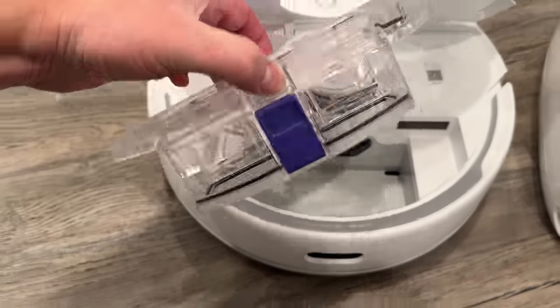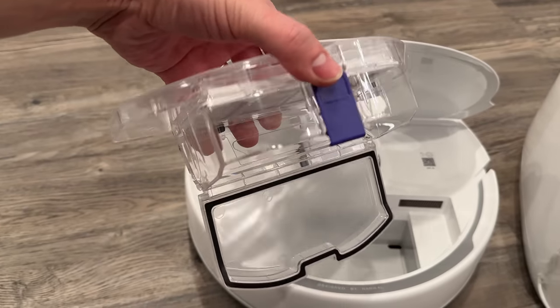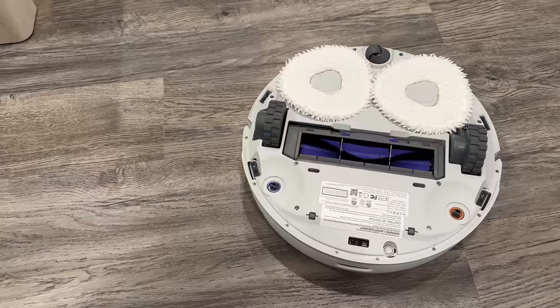You only have to empty the dustbin once a week even with daily cleaning, and it comes with a cool little brush and hair cutter for the brush roll.